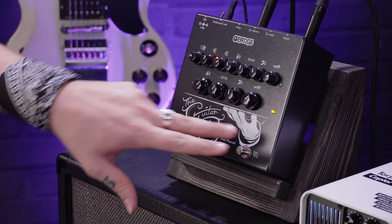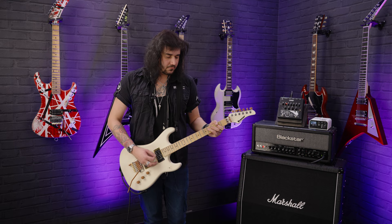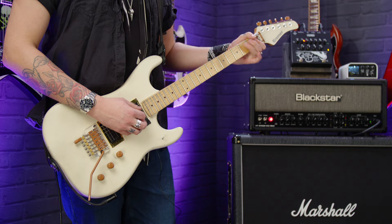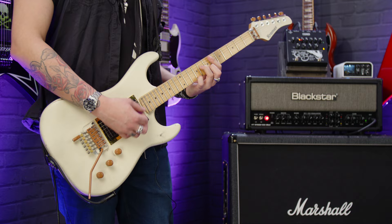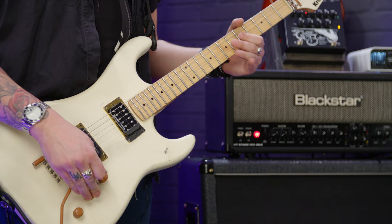When you select the clean channel, this button on the right switches between the channels. This is the regular clean channel on the Guitar Butler — it's beautiful, and it's very responsive.